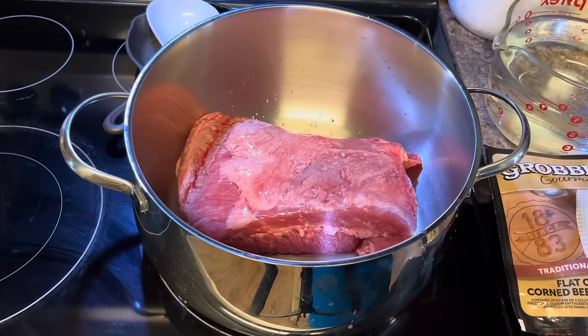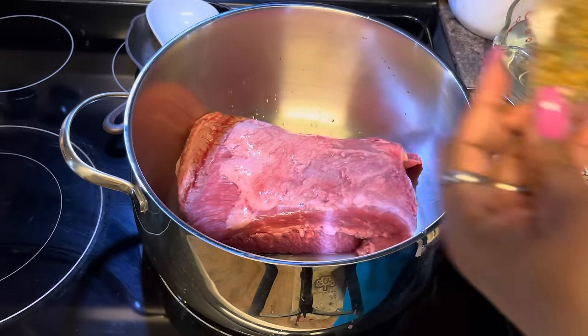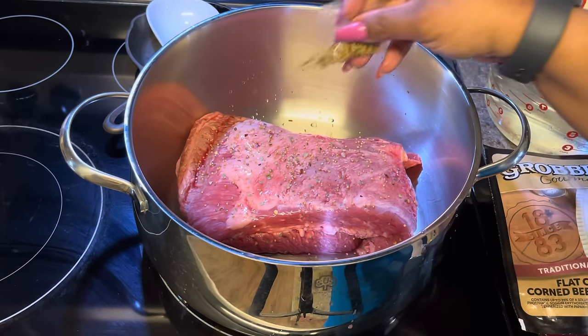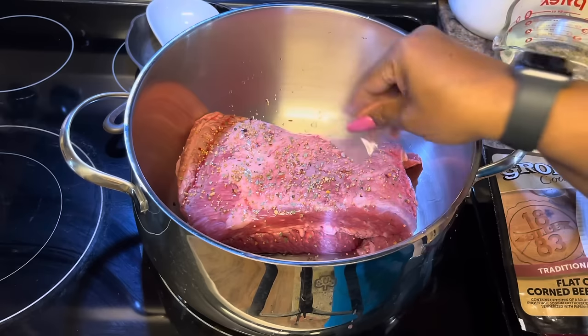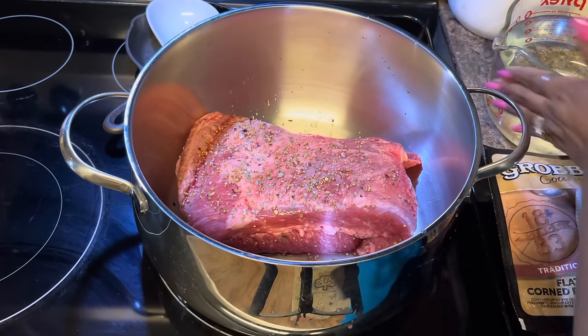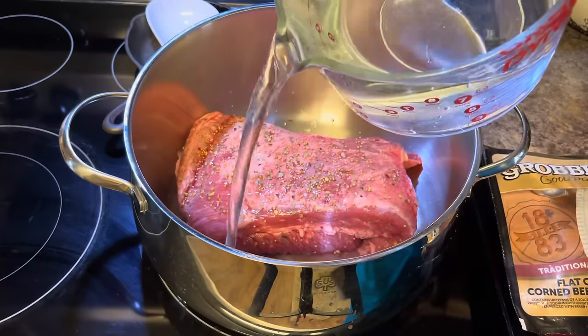We're going to take the seasoning pack, cut it open, and sprinkle it in — it gives it a more robust flavor. You can add more spices, but make sure they're unsalted, because this corned beef brisket has already been seasoned. Adding salt will make it too salty. You can add peppercorns, chives, or bay leaves. Now I'm adding 8 cups of water — just enough to cover the brisket.